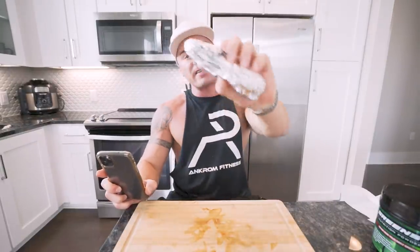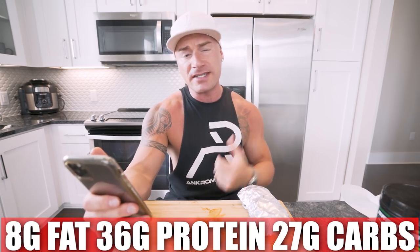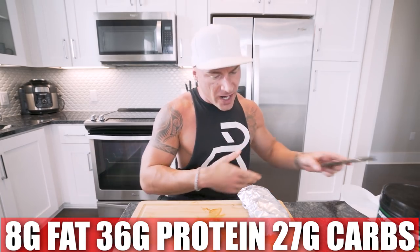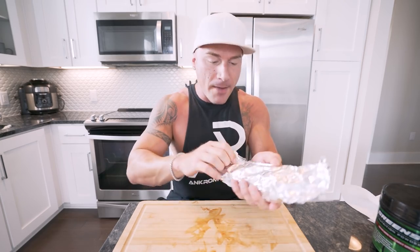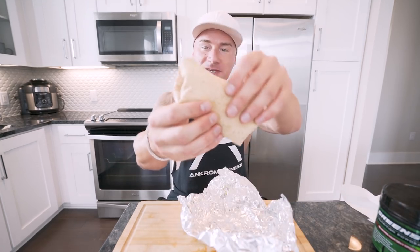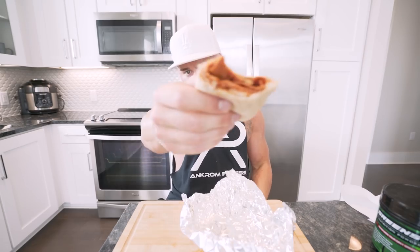So in one of these burritos, exactly as I made it: 324 calories, 8 grams of fat, 36 grams of protein, 27 grams of carbs, and 14 grams of fiber. I just ate one and between the protein and the fiber I'm pretty full and satisfied — but I'm going to eat the second one too because I made them and why not. If you don't cut it in half it stays hot and gooey inside.